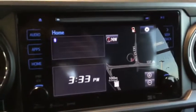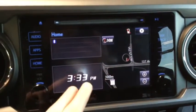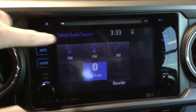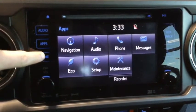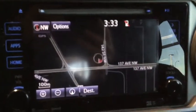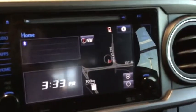Looking at our audio system — this is our home screen. We've got our maps, our clock, and Bluetooth. We can check out our sources and applications. Eco is one of my favorites, showing us the consumption rates and how we're driving — maybe it's time to change our driving habits. We also have our map with a nice easy readout.